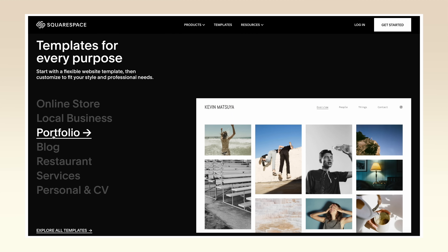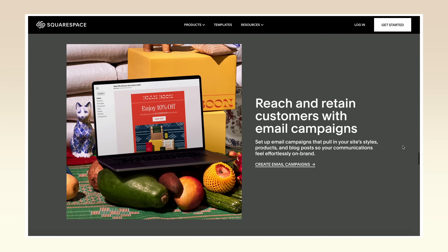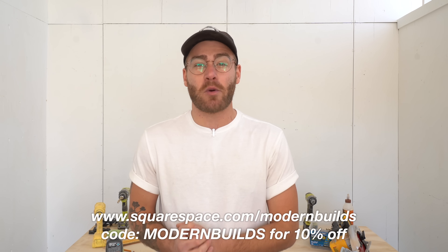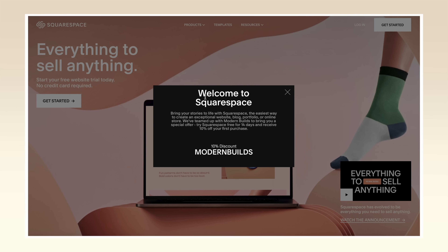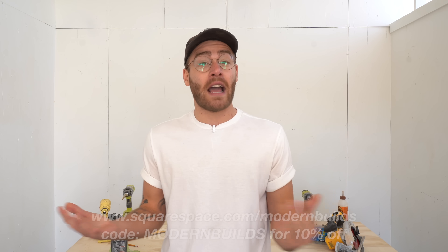I'd like to give a big thanks to the sponsor of today's episode, Squarespace. Squarespace is your one-stop shop to build your own website, and the best part is you need zero website building experience. If you can upload files and drag and drop text blocks, you are well on your way to a one-of-a-kind website. Squarespace's designer templates look great on desktop, tablet, and mobile, no matter where your customers find you. They're packed with great features like no limits on the number of products you can sell in Squarespace stores, built-in search engine optimization, and really thorough analytics. Follow the link down in my description — squarespace.com/modernbuilds — and you can build out your entire Squarespace site before entering any credit card info. When it's time to make your website live, use my code MODERNBUILDS for 10% off your first site, store, or domain through Squarespace.